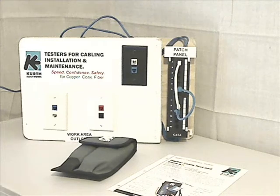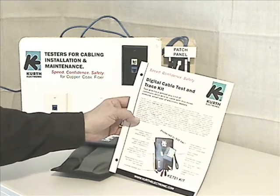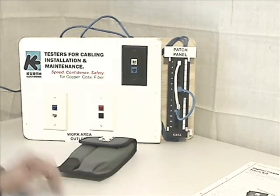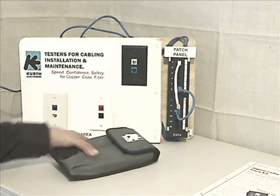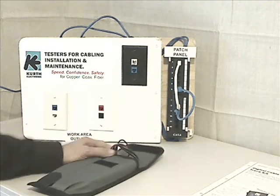Hello from the folks at Kurth Electronic. This short video is intended to introduce you to our KE701 Digital Cable Test and Trace Kit. It is a member of our next generation offering of what has been the technician's basic tester, the old Tone and Probe. It looks like a familiar Tone and Probe kit, but we've given it a digital design and updated its features for more modern cable installation and maintenance.